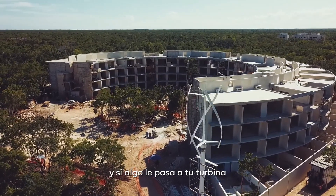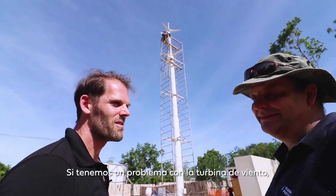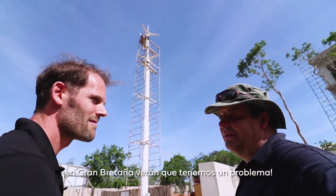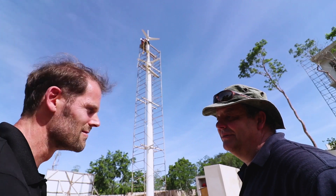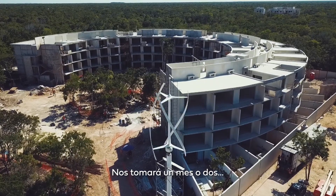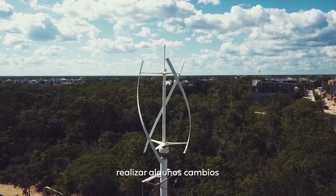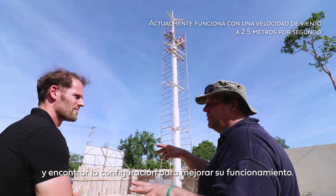If anything happens to your turbine, it will send an email. If we have an issue with the wind turbine here in Tulum, Mexico, in Great Britain you're going to see it — Houston, we have a problem. So I can stop it, we can change it. It will take a month or two as we let it run, look at the results, and make changes to the setup to improve its performance.